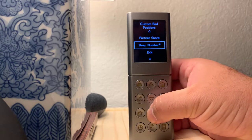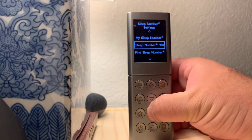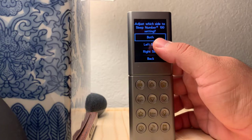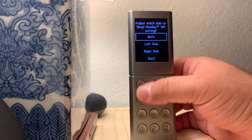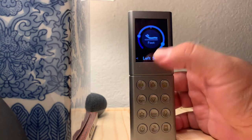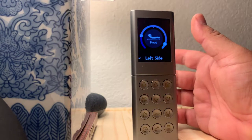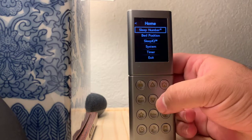Then you can go to your sleep number — adjust which side to sleep number setting 100. You could do both; we usually use this setting. If we're making the bed and we wake up, we put both, and it'll adjust both sides to 100, or whatever presetting you want. In order to wake up the remote, all you have to do is move it — the remote does sleep after a few seconds.